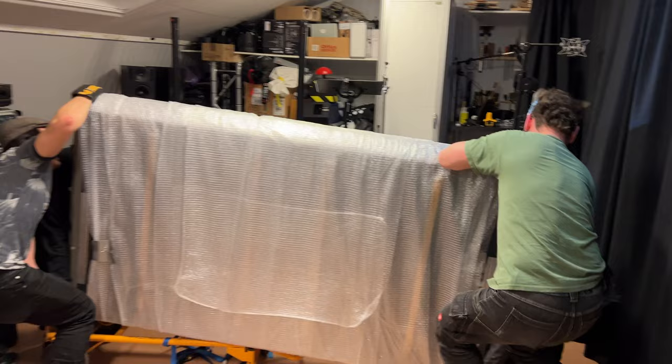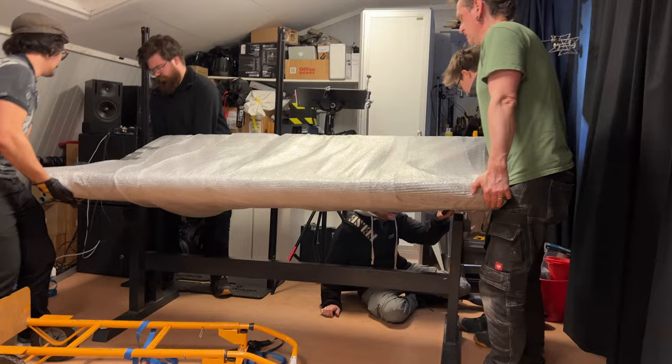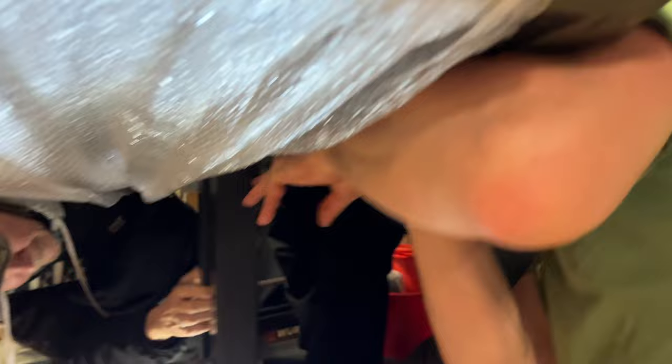Time for the last lifting moment, and now it's all about being careful and finding the right spot. Since there are openings underneath the desk, it's really crucial that no ribbon cables get stuck between the console and the stands.